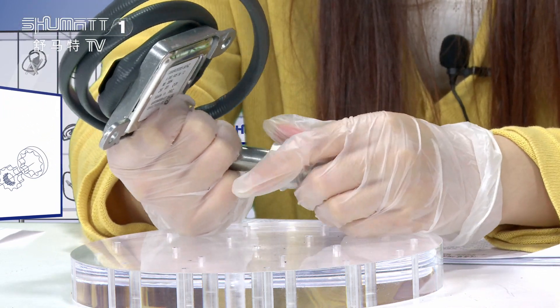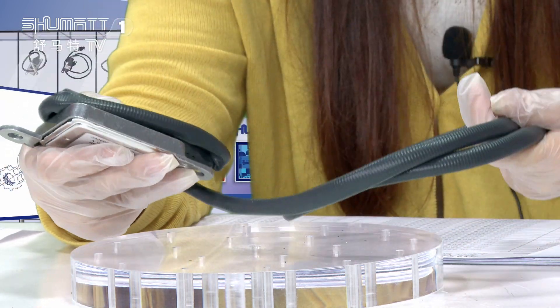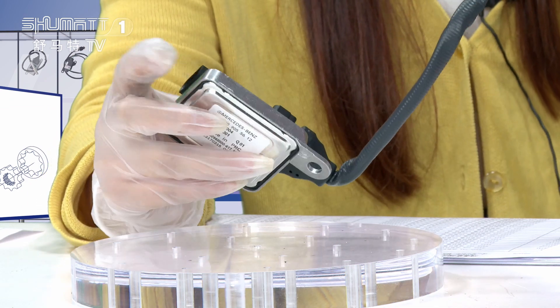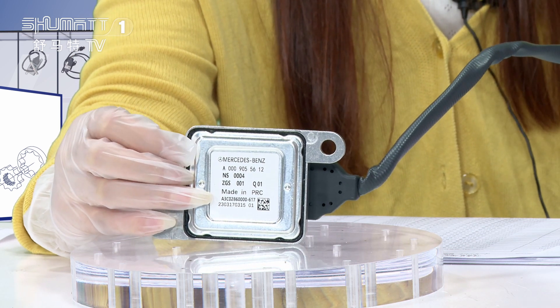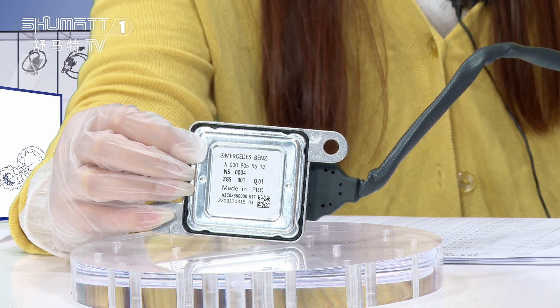The second part is the connecting cable — look at this black rear harness. The third part is the control module. You will see a small label on the back of this control module, and the information includes the product code, the OE number, the SN, and the CE mark, etc.